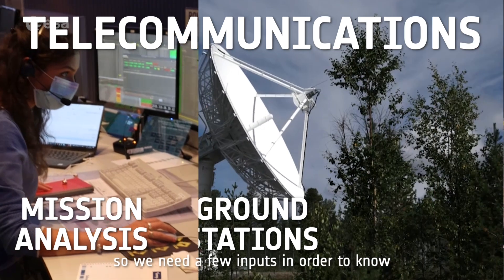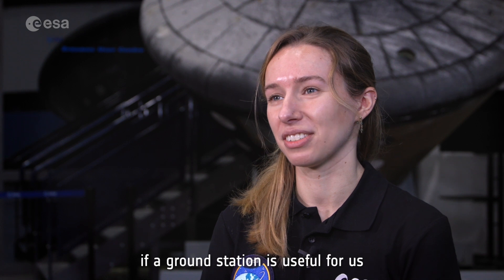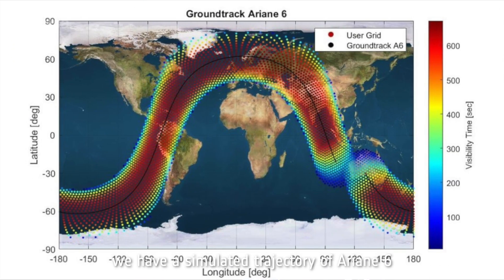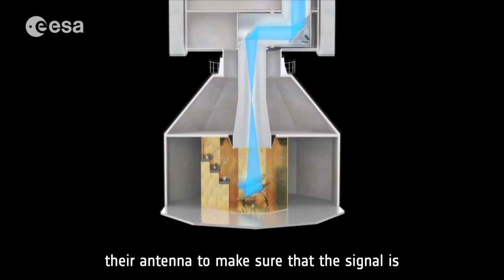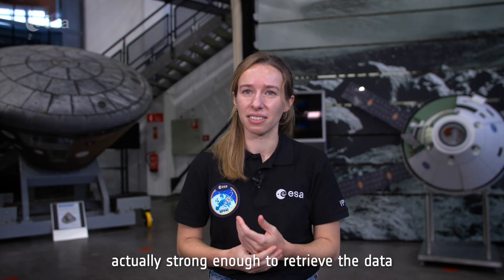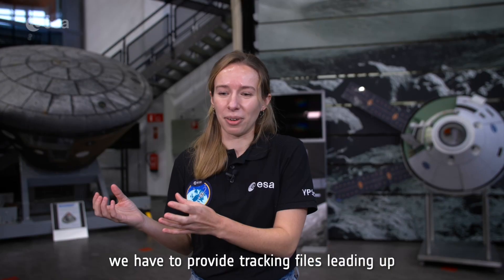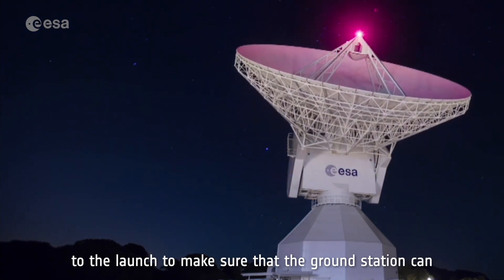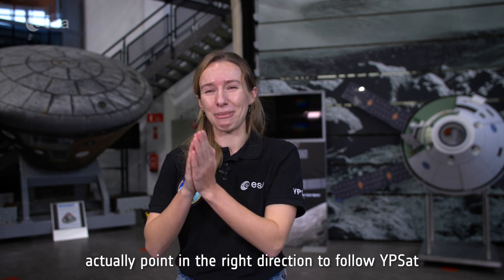We need a few inputs to know if a ground station is useful for us. One input is a simulated trajectory of Ariane 6. We also need to know characteristics of their antenna to make sure the signal is strong enough to retrieve the data. If we do have a visibility window, we have to provide tracking files leading up to the launch to make sure the ground station can point in the right direction to follow YPSAT.